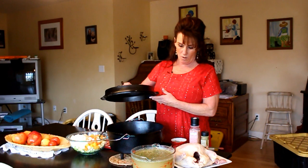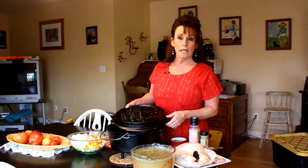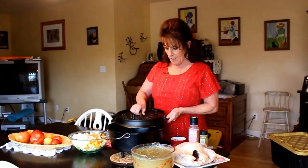I'm using my 12-inch — it might be an eight-quart, I'm not positive if it's a six or an eight, but it's big. And this is a Lewis and Clark limited edition Camp Chef Dutch oven. We're going to use that today.